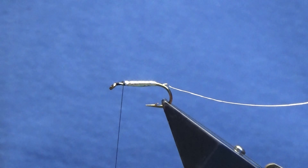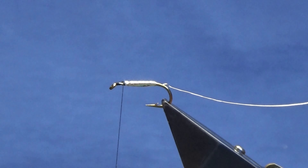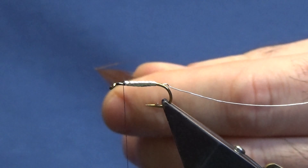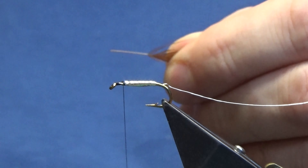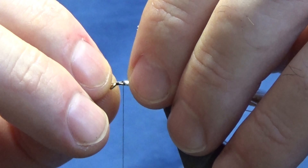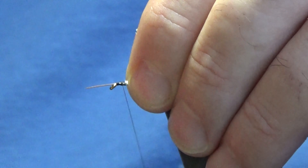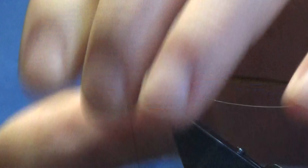For the body hackle, I'm going to use a Dark Ginger Cock Saddle Hackle. Just getting the feather off here, breaking away the rubbish at the bottom, stripping off some of the fibres to bare the stem. Just come round with a couple of tight turns here to tie that in.